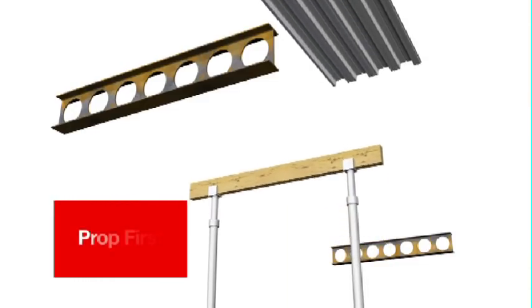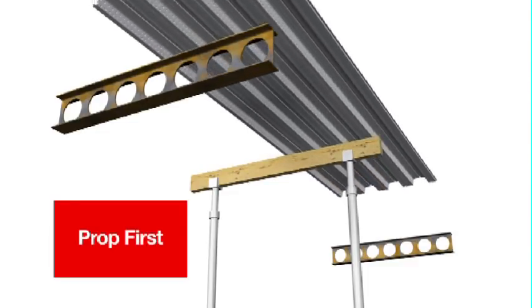Prop first. If used, temporary propping is best installed prior to laying the Comfloor sheets.